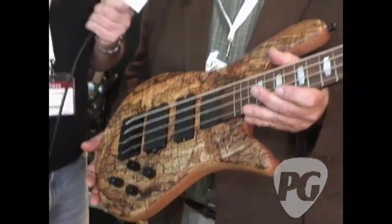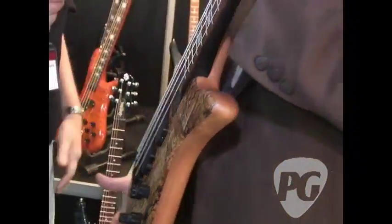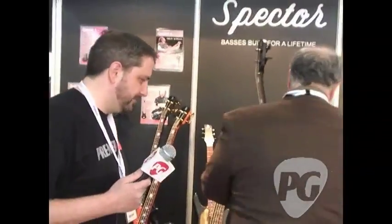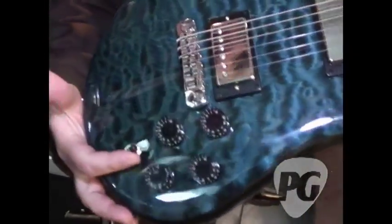Yeah, it's a really incredibly comfortable and resonant instrument. It absolutely sounds great. Really excited about it — it's a lot of fun. Look forward to people having a chance to play them. And over here is one of our USA ARC-6 electric guitars.